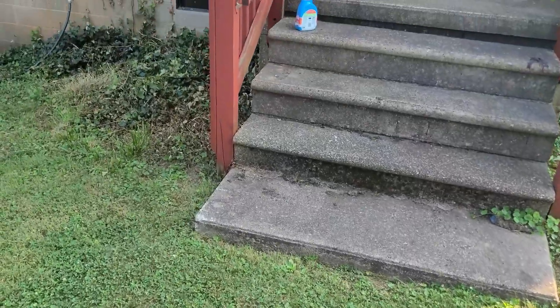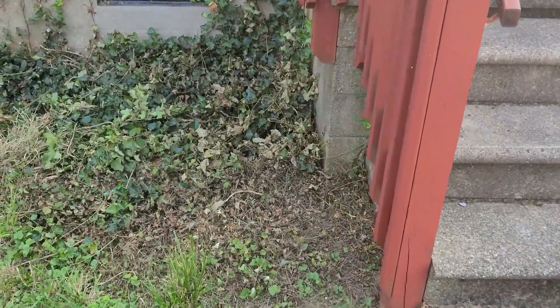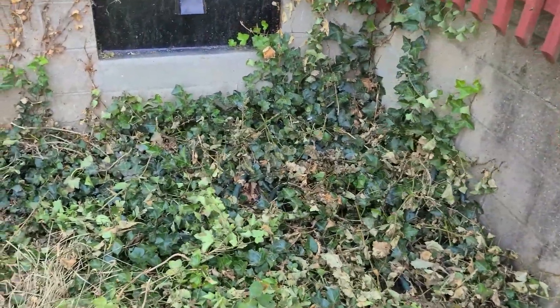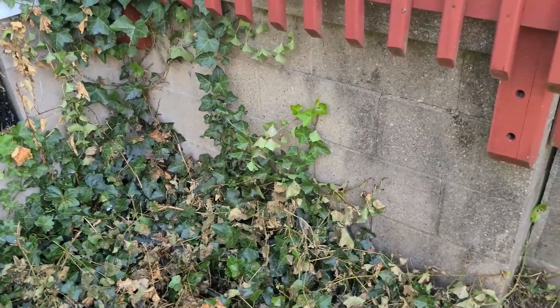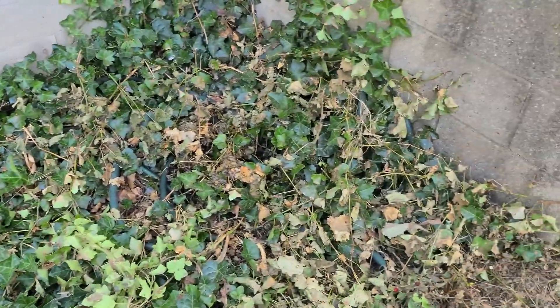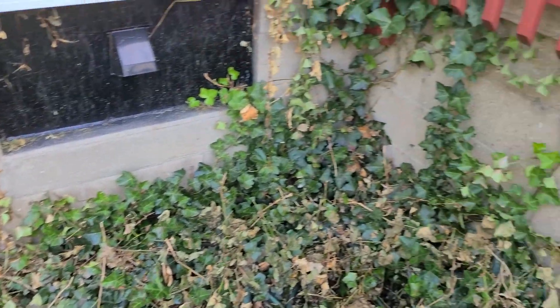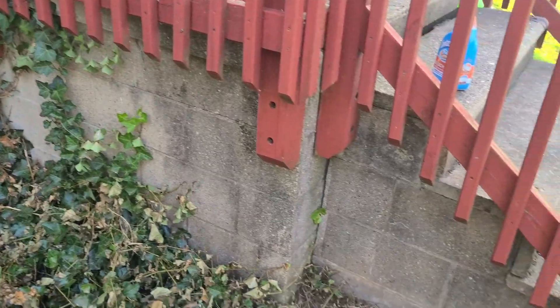Going to be getting ready to replace this deck back here. Trying to kill off this old ivy — if anybody has any suggestions about how to kill off ivy other than chopping it down, let me know. I poured some weed killer on it and some oil or gas, but it seems to get the grass and doesn't seem to kill off that ivy very quick.